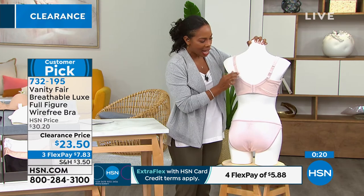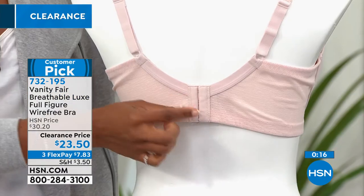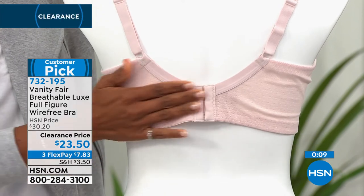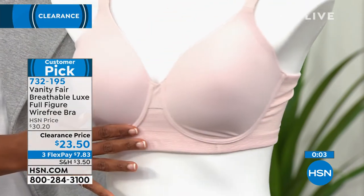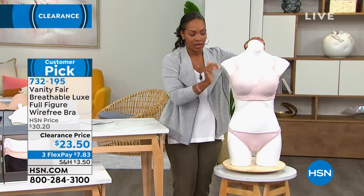You'll notice that you can adjust the back because you do have the hooks right here along the back, and it's going to be three hooks there — so a nice, comfortable fit. I like that it's a little bit wider underneath; that's why I put my hand here so you can see how wide this is. This one does not have a wire, but it does give you that full coverage with the light padding there.